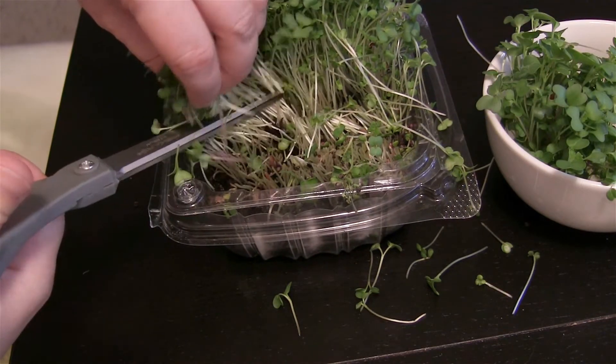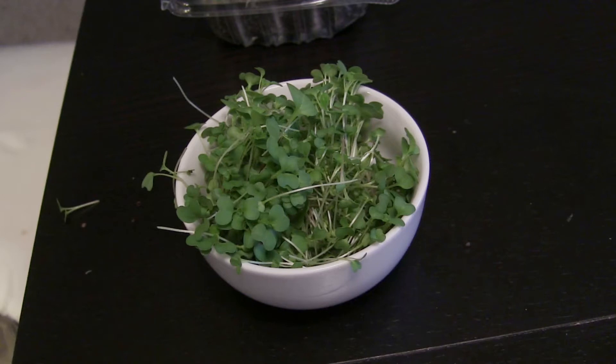So that's the basics of growing microgreens. If you're interested in trying this out, check out the links in the description below for more information. Thanks for watching!